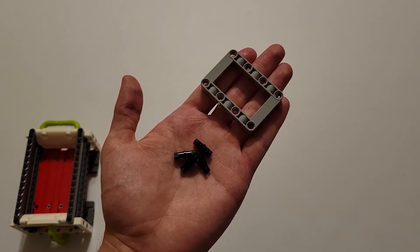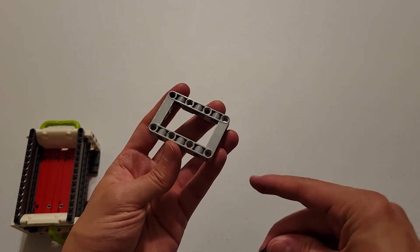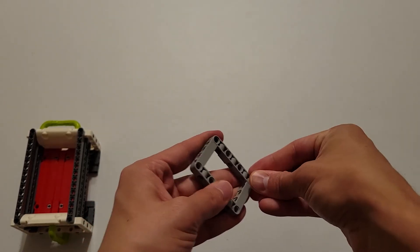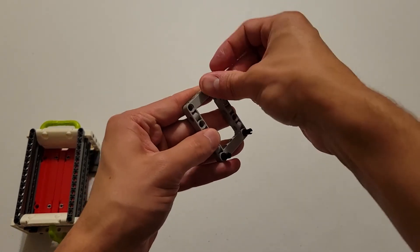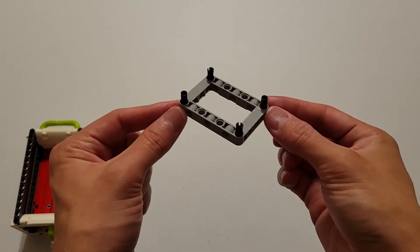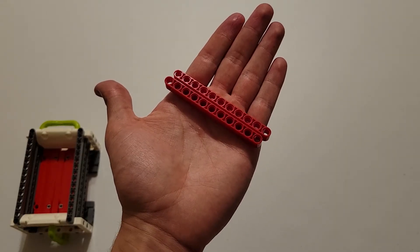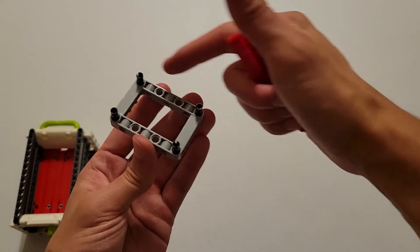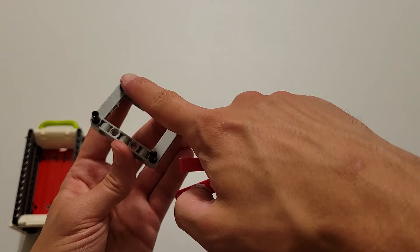Now you'll be needing four black pins and a small gray frame. Insert those black pins into the four corner holes. Then you'll be needing two size-11 red beams. Insert one beam onto these two pins and one onto these two pins, making sure the end hole goes onto these pins.